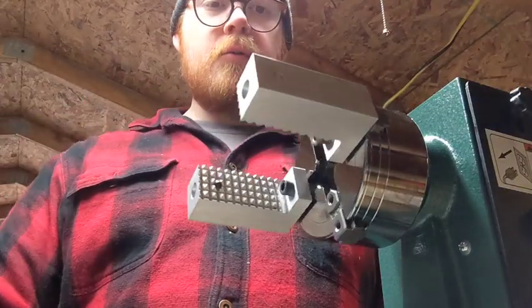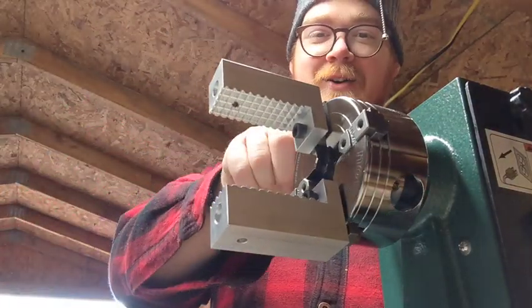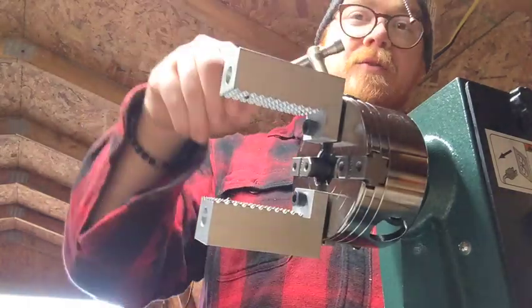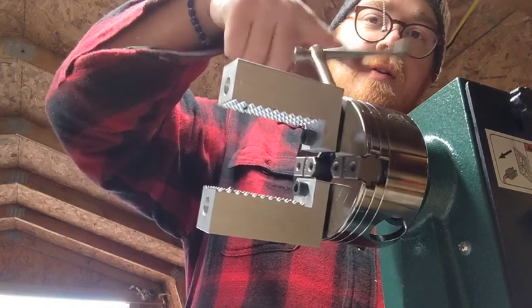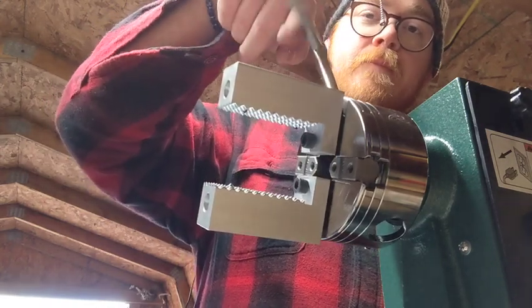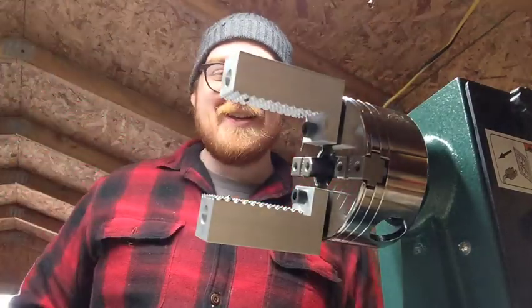There we go. Now you should be able to do a pretty neat opening and closing of the jaws. There they go closed — and here they are open. Ha-ha! Awesome.